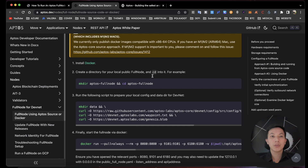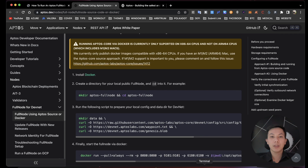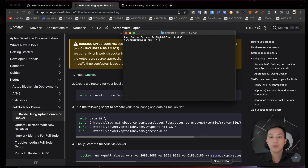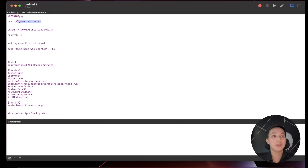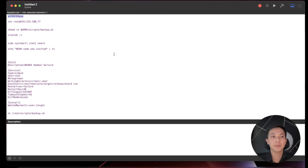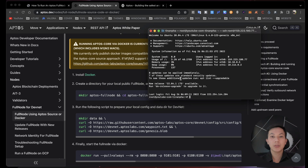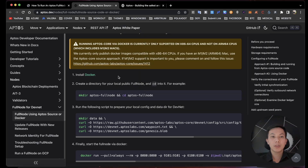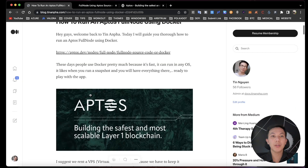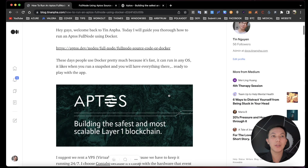We have several steps here to install the full node. Let's log in to our VPS using SSH as root, enter the password. Now you are connected to your VPS server. First we need to update our VPS. I already wrote an article about how to run an Aptos full node using Docker — you can check it out on my blog.